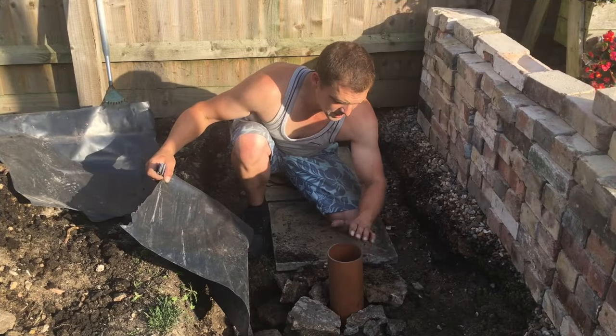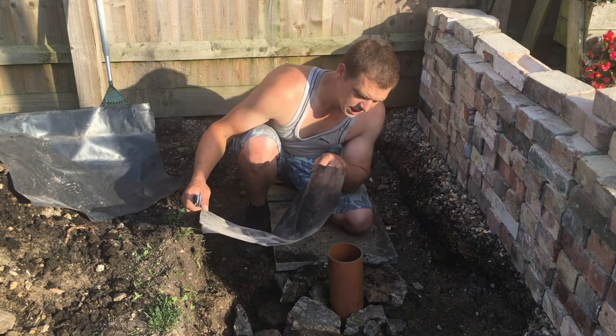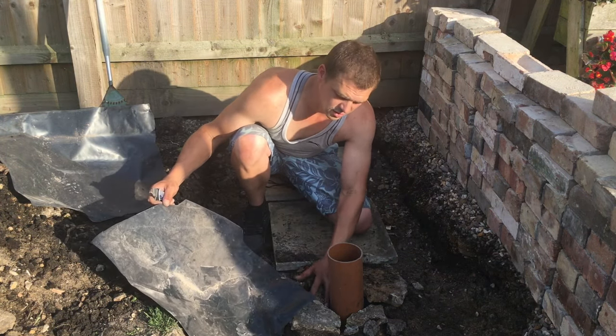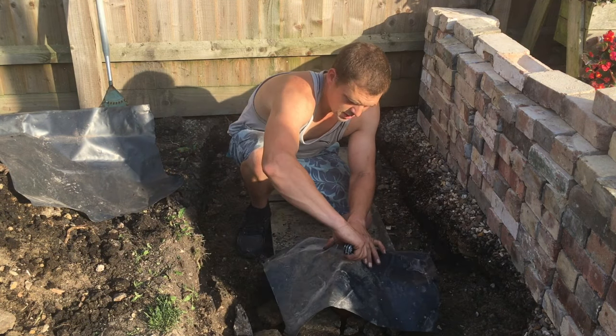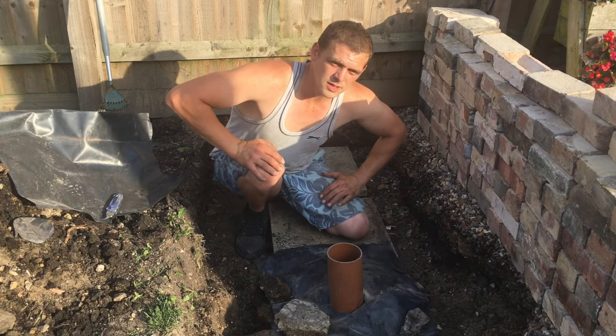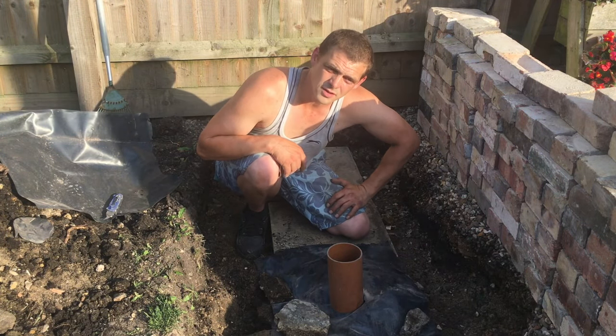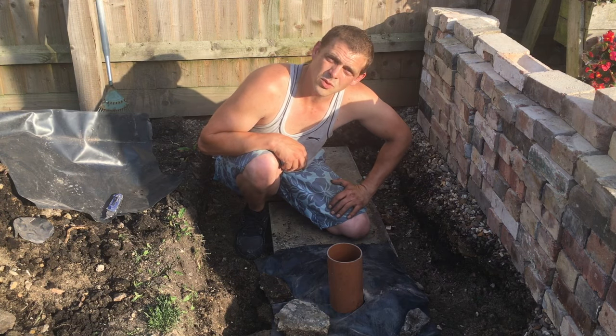Now we have our piping set and hardcore all the way around, just so when we concrete, the concrete doesn't get into the crevices and fill up what we're doing. We'll do the same on the other side because we've got two planters going on here. We'll carry on with that and get mixing up.